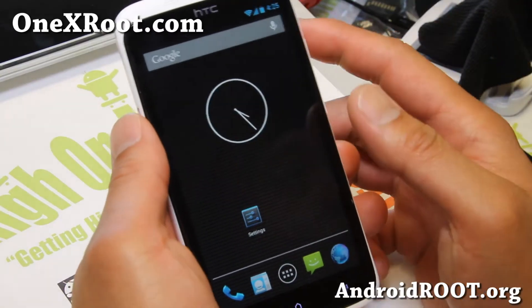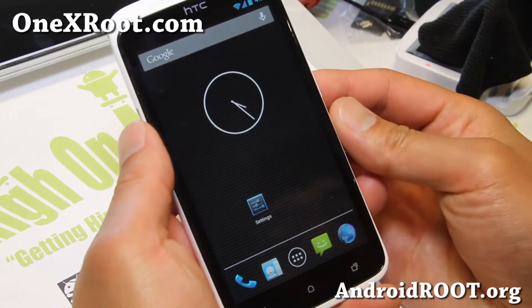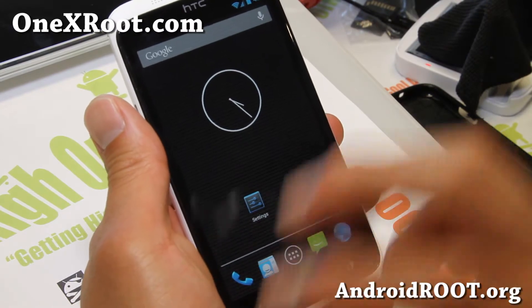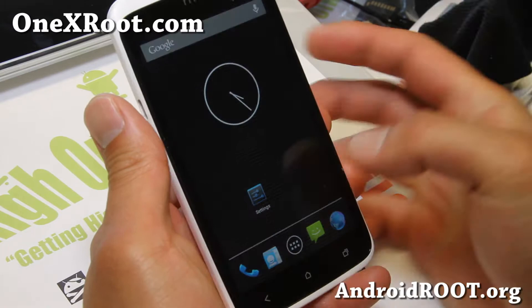Hi folks, Max from 1xroot.com. I've got a quick ROM overview of Xenon HD ROM for your HTC One X. This is the International One X. For the AT&T One X, please try the other ROM I just posted.